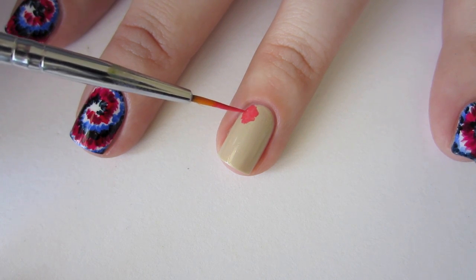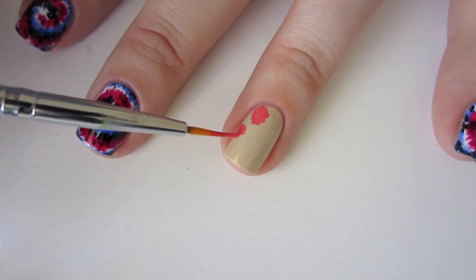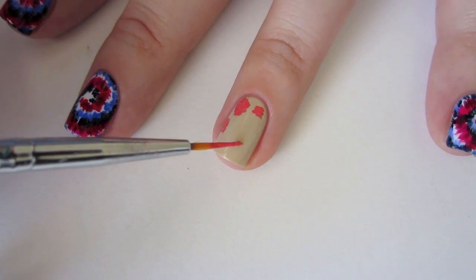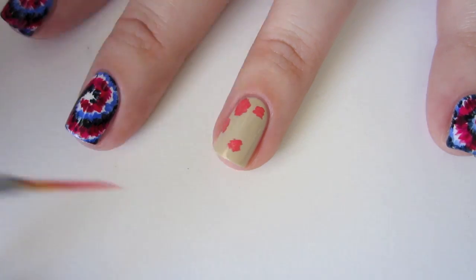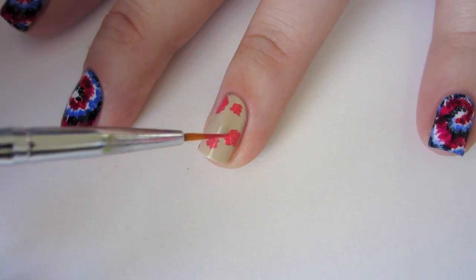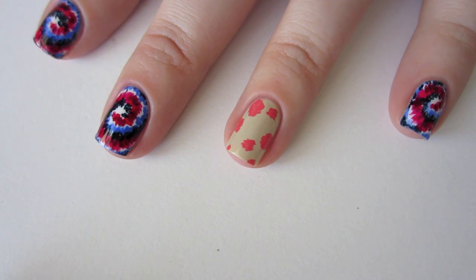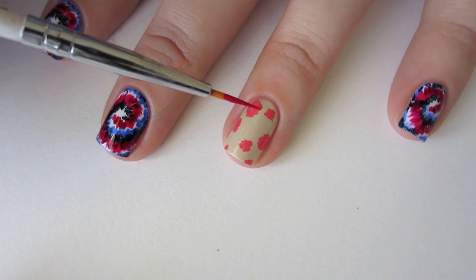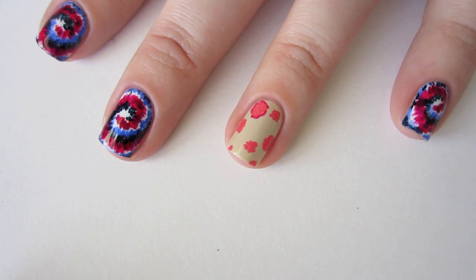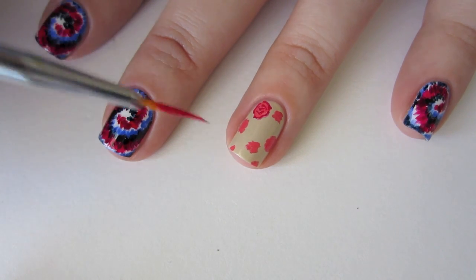Make some of the flowers small and some large, and try to place them so they seem scattered around instead of evenly spaced. Create some petal definition on the flowers using Sally Hansen Insta-Dry in Rapid Red. Try to use a light touch so the lines remain thin. If you have trouble with this step, you may want to switch to using a toothpick instead of your brush. Practice makes perfect, so don't get discouraged.